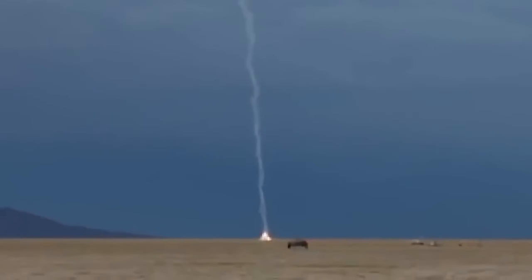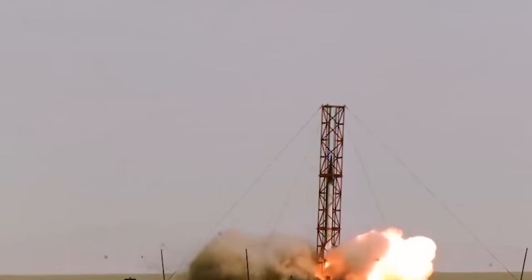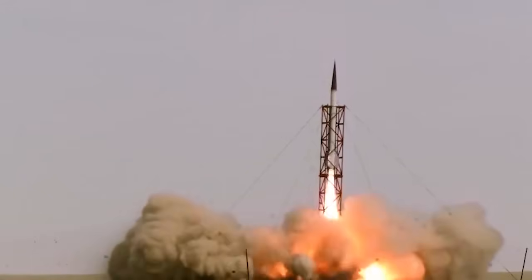Traveler 4 was an 8-inch diameter vehicle launched in the spring of 2019 out of Spaceport America. The vehicle reached an apogee altitude of 339,800 feet at a speed of Mach 5, claiming the record for the highest altitude ever reached by a student-built and designed vehicle in the world.